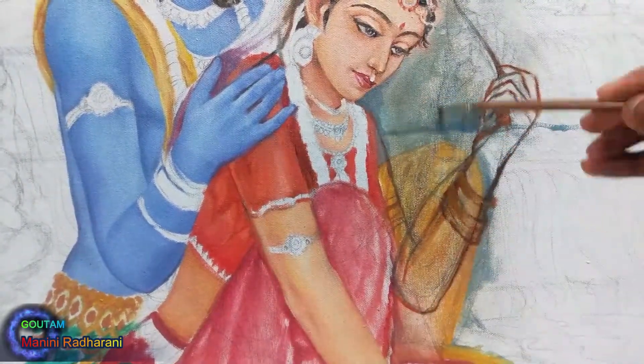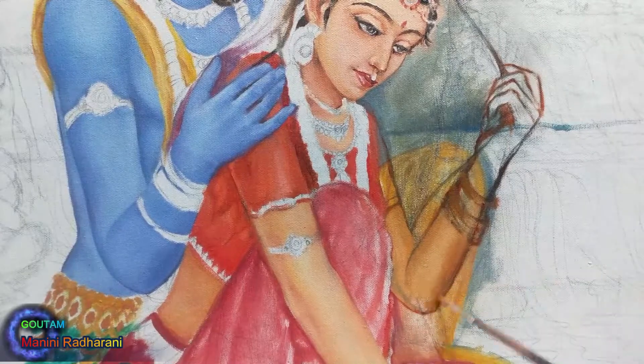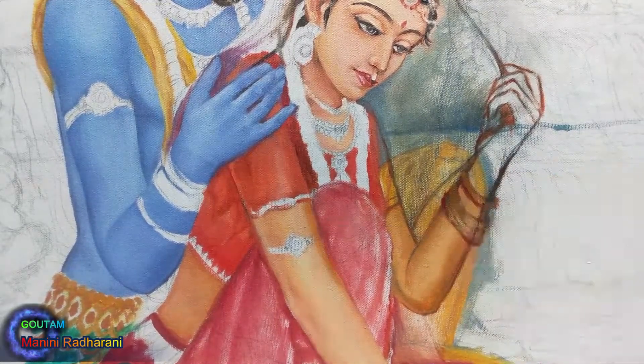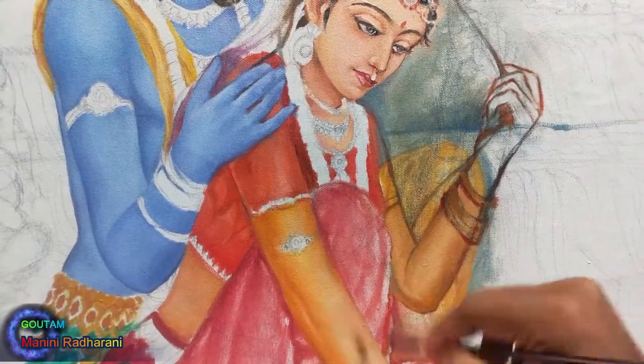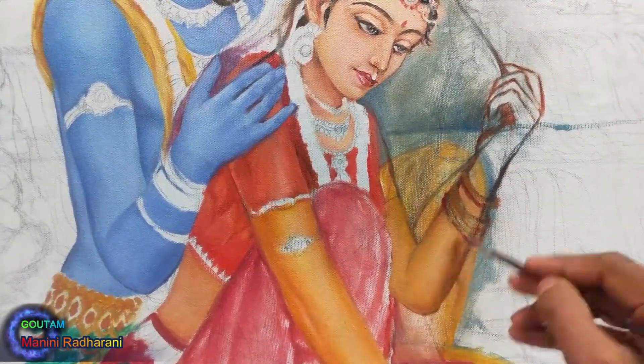Again, here I am trying to change the position of the left hand, because I think it suits the composition better than the previous one.